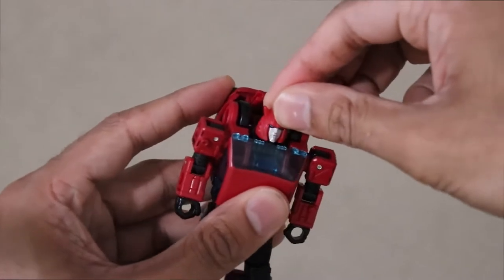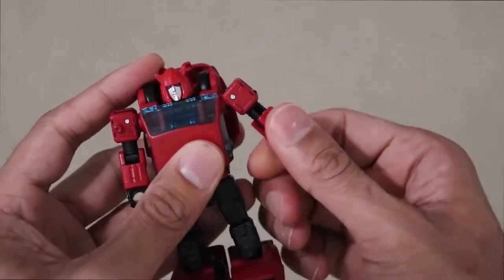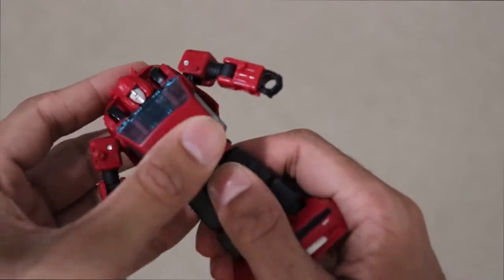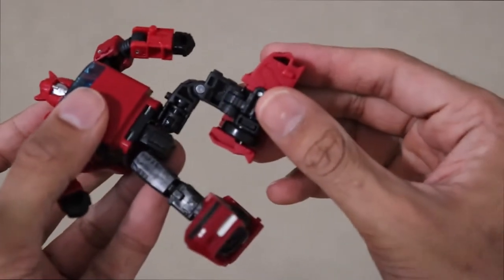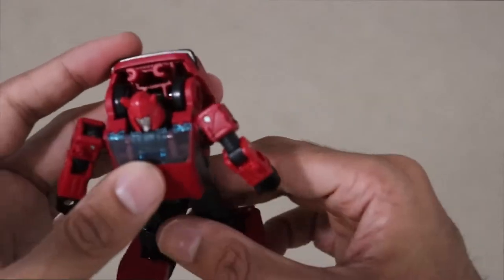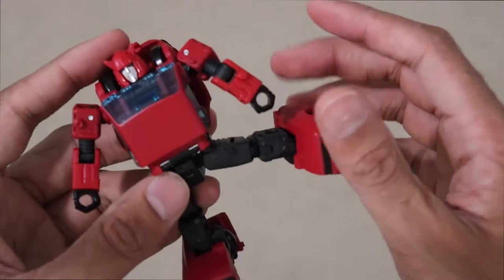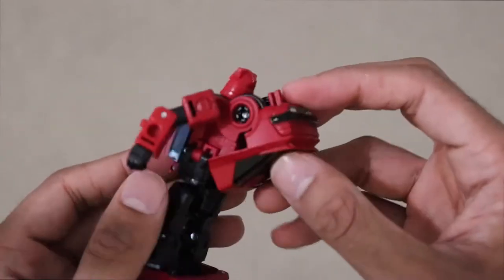Articulation-wise: the head's on a ball joint but it's a little limited, so you can only really get side to side. Shoulders do a full 360 and they go out pretty far. He does have a bicep swivel. Elbows bend 90 degrees both ways. The wrists can rotate, which is really nice to see on a Legends figure. Waist rotation. The hips are on universal joints so they can pretty much do whatever you want. Thigh swivel, 90-degree bend at the knee, and the feet can do a crazy ankle pivot. Problems I have: his waist joint is a little too loose — this is for the transformation, so it does kind of flop around. This hip is kind of loose as well and doesn't really hold its weight that well. The shoulders are a little loose too, which is a bit annoying.